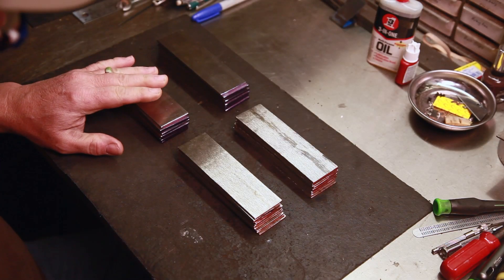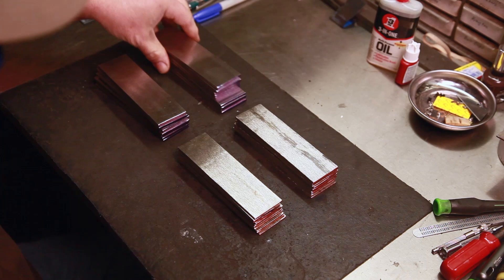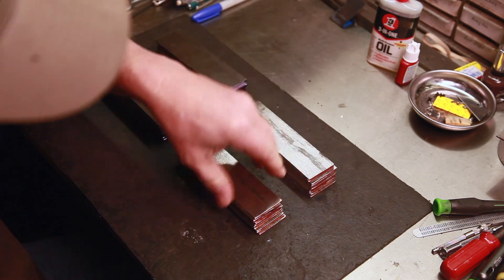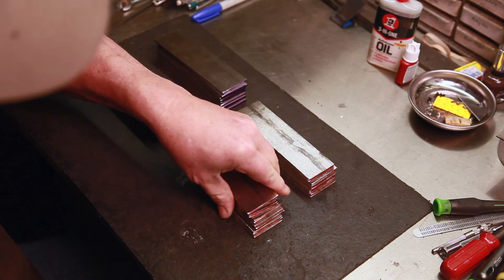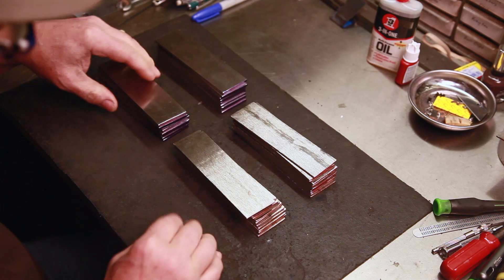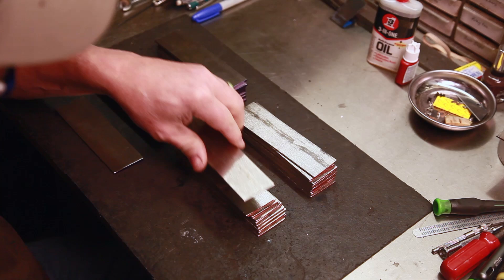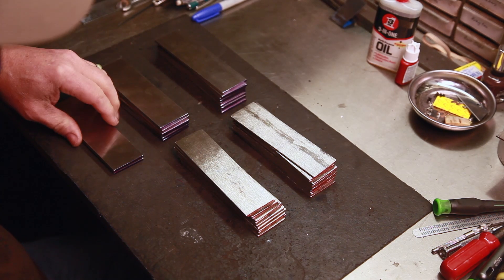What I've got here are my stacks of 1084 and my two stacks of 15N20. I've color coded them red and blue. For the feather pattern I'm just going to have alternating stacks of 15N20 and 1084 like that.